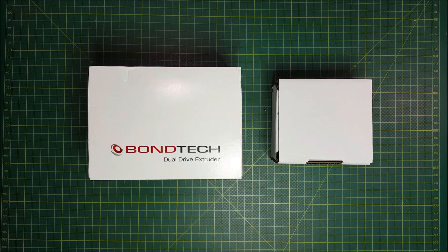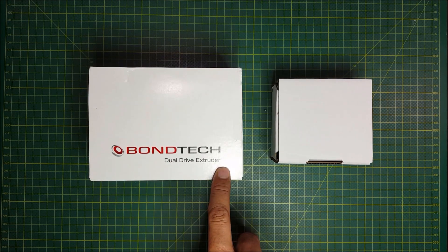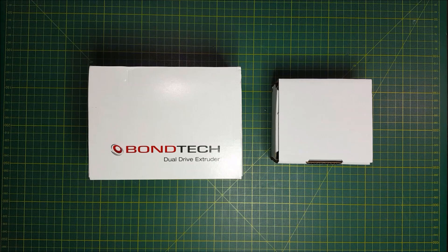Hello Views! This is Dead Simple Early with another video. In this video I'll be unboxing the BornTech Direct Drive Extruder, also called the DDX, for Creality printers.